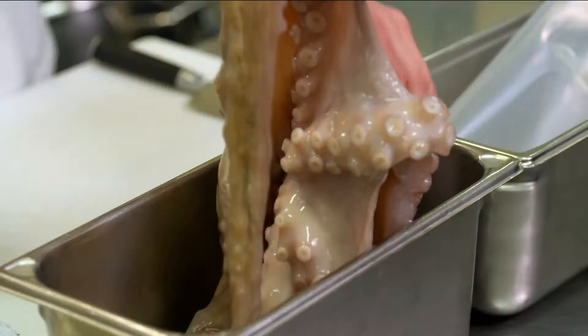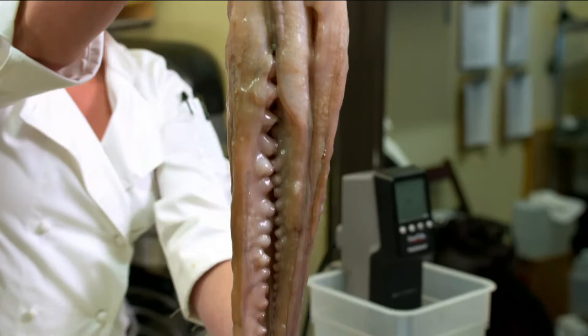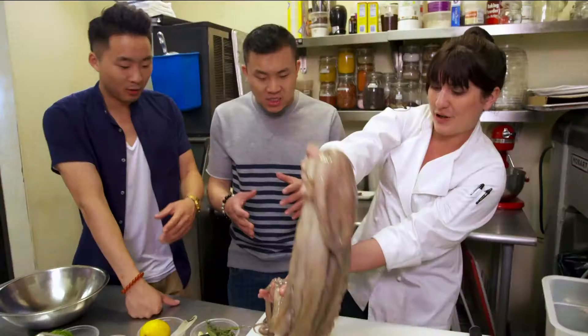I thought that those were a bunch of little pieces of octopus. Oh no, this is a big boy. Is this still alive right now? No.